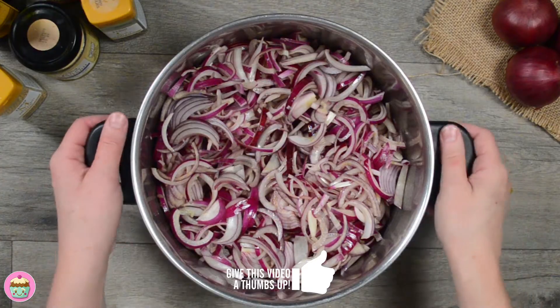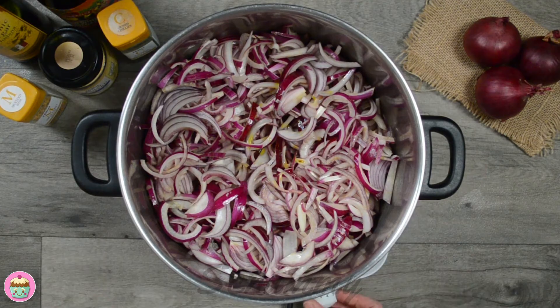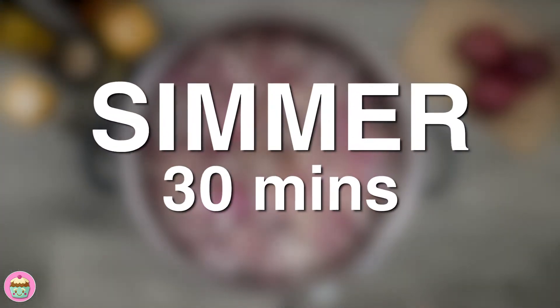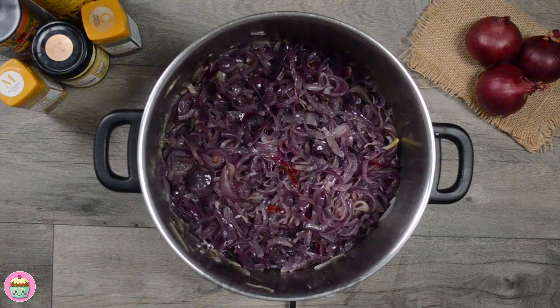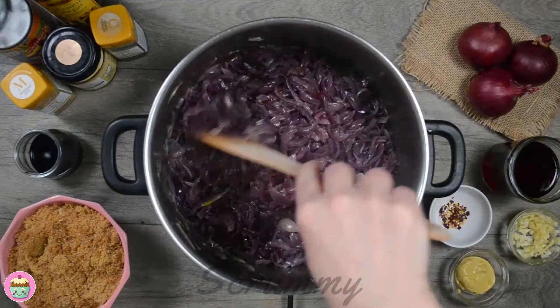It makes a lovely gift whether it's for Christmas, a birthday, or some special celebration. Now we just need to cook these on a medium heat and simmer for about half an hour, stirring a few times to prevent the onions from sticking or burning.